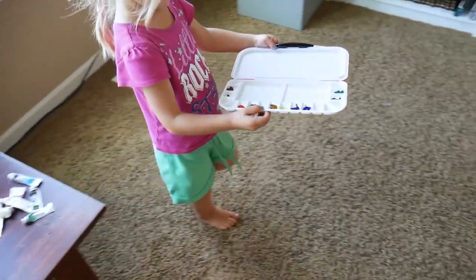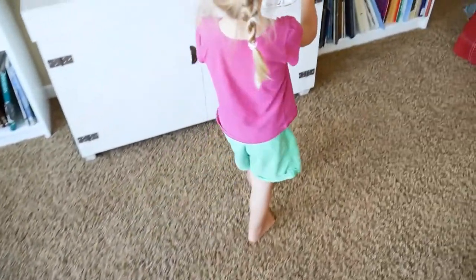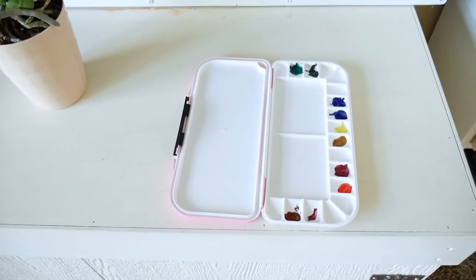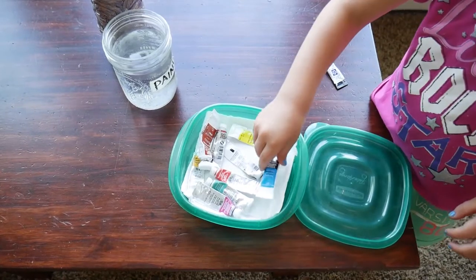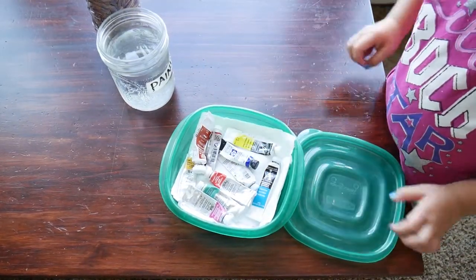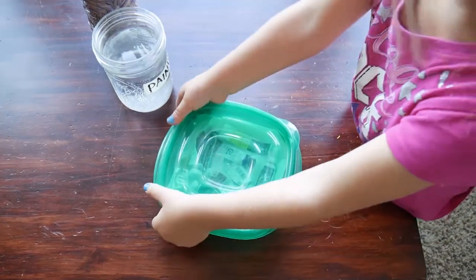Once you're done, please set it to dry. This might mean that you need to put it up on a high shelf while it's drying, and then put your tubes away. I use a little Tupperware container for that.